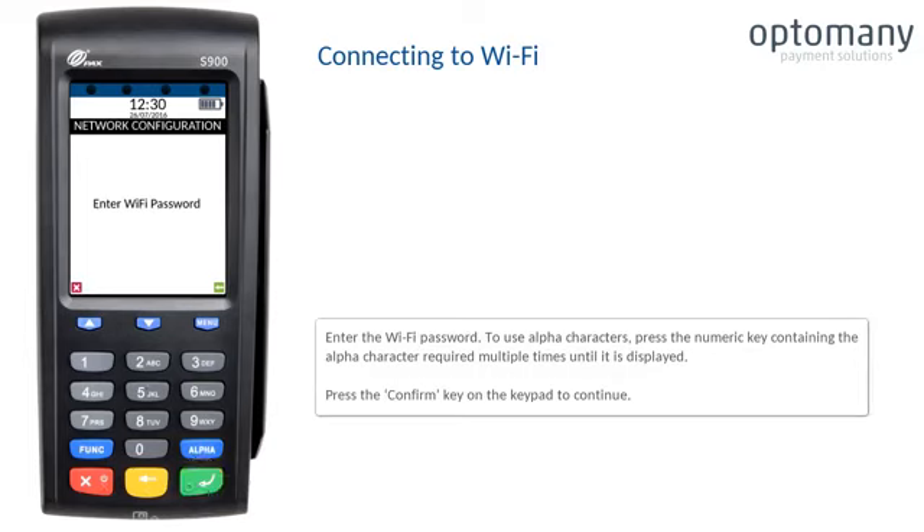Enter the Wi-Fi password. To use alpha characters, press the numeric key containing the alpha character required multiple times until it is displayed. Press the confirm key on the keypad to continue.